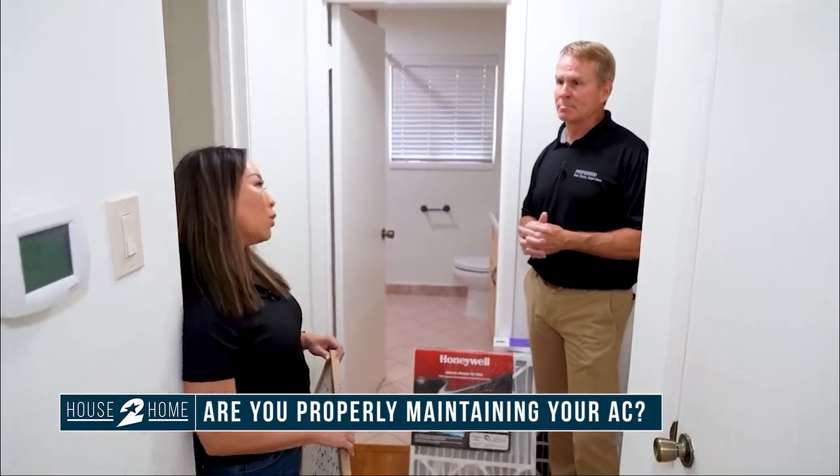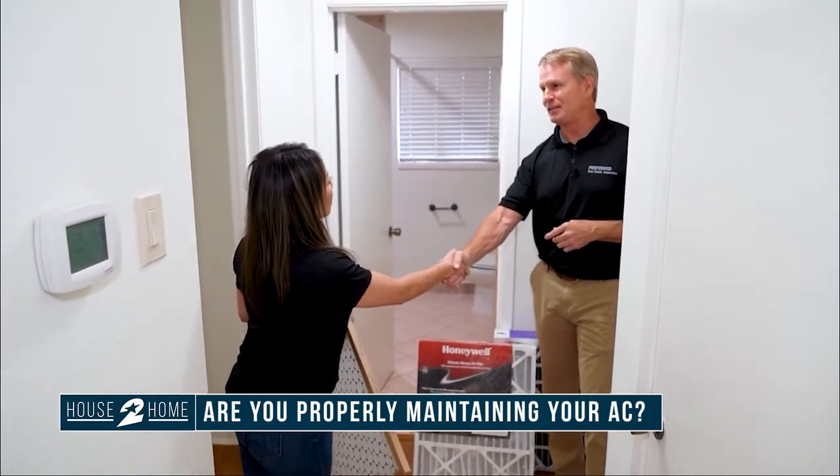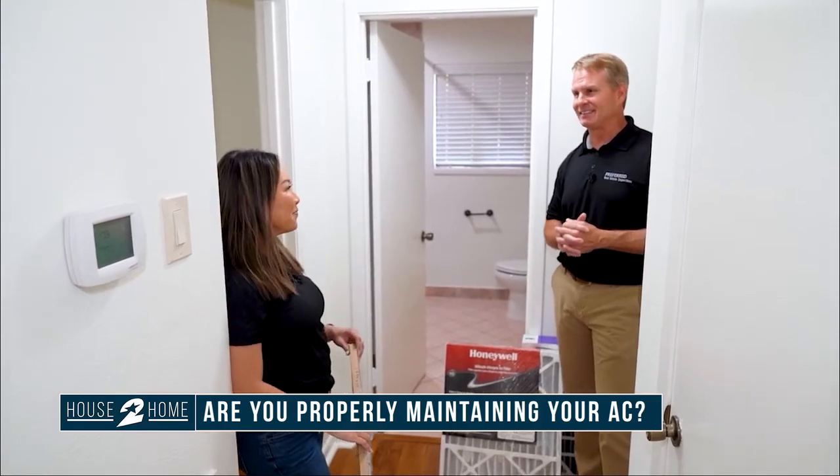Such good advice. Jeff Owens, Preferred Real Estate Inspections — thank you so much, always good to see you. See you next time.